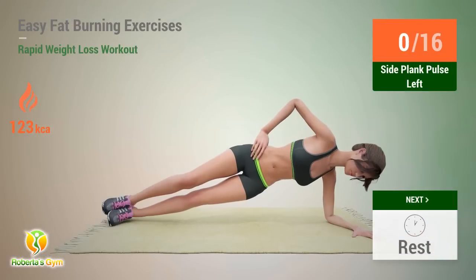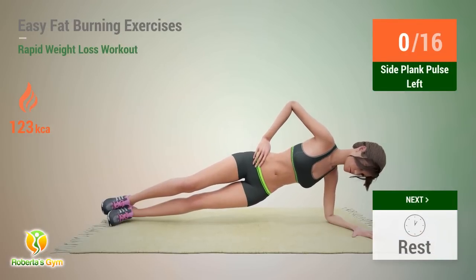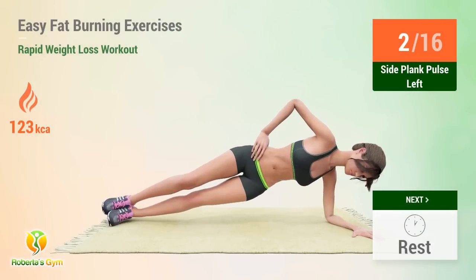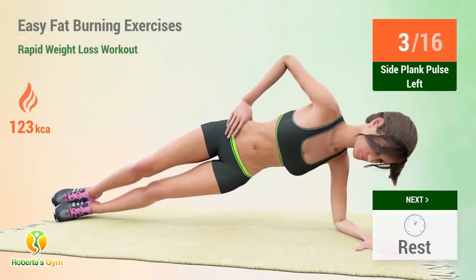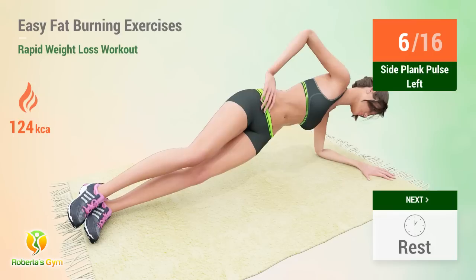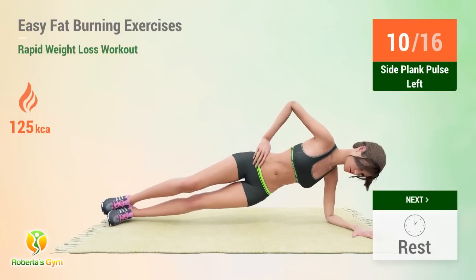Up next: side plank pulse. In 5, 4, go. 1, 2, 3, 4, 5, 6, 7, 8, 9, 10, 11, 12, 13, 14, 15. Rest time.